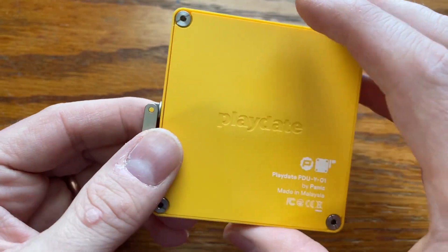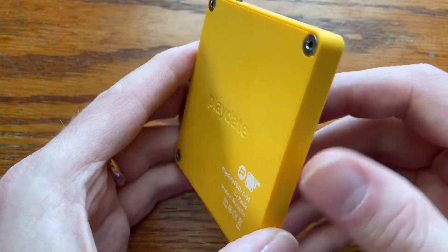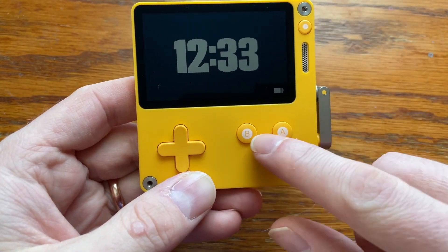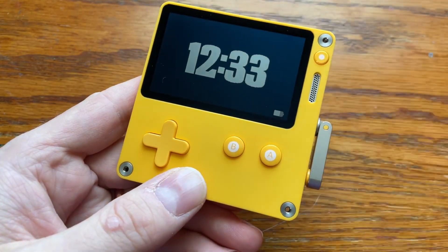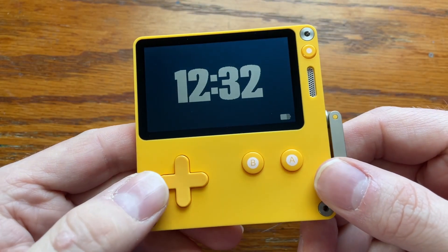The bottom has a headphone jack and a USB-C charging port. On top there's a sleep button with a little LED indicator light. The screen is very small, unlit, and monochrome. Next to it is a menu button that you can use to quit your game, adjust the volume, take a screenshot, and other administrative functions.